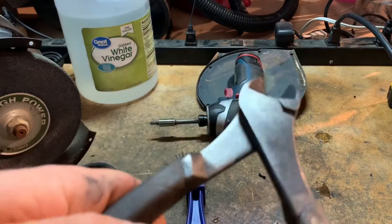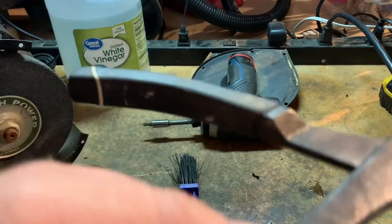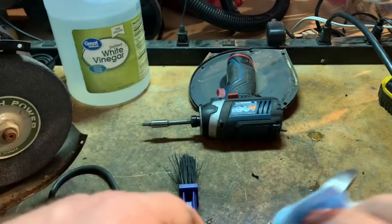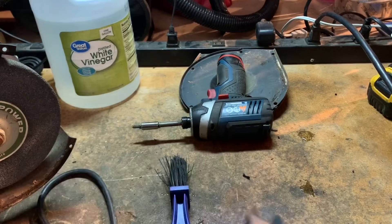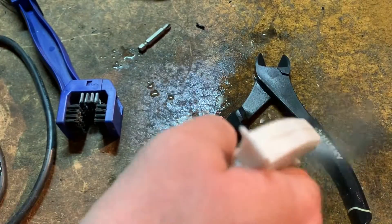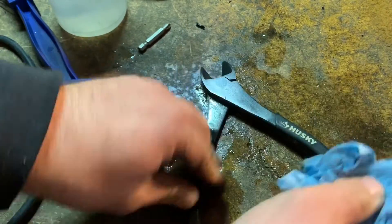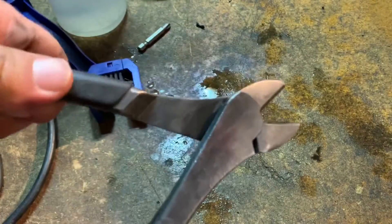You guys can see there, there's a big difference now. Unfortunately, using something that abrasive took off the model number of these pliers, but that's okay I guess. Now I can just wipe them down with some alcohol and clean up a little bit more.